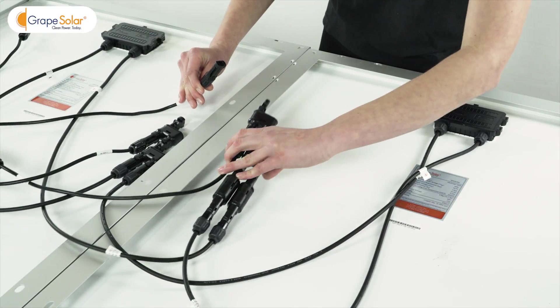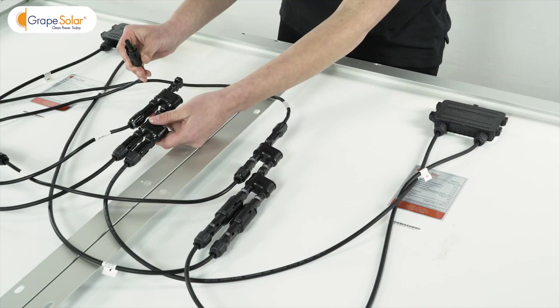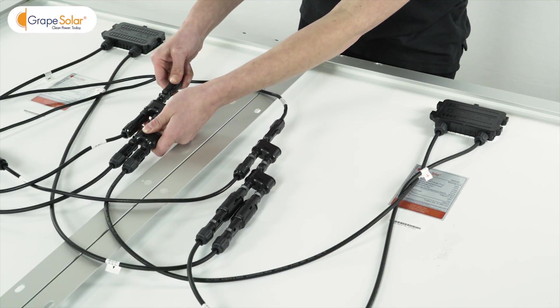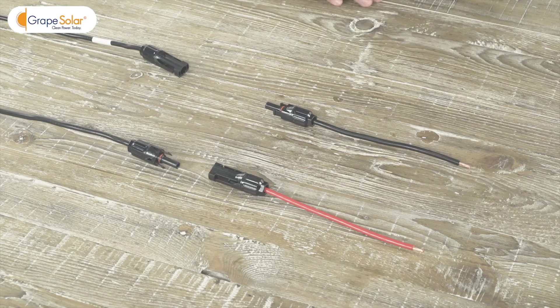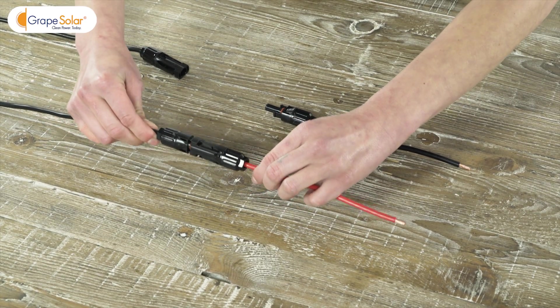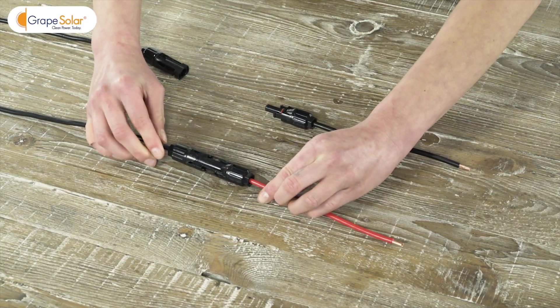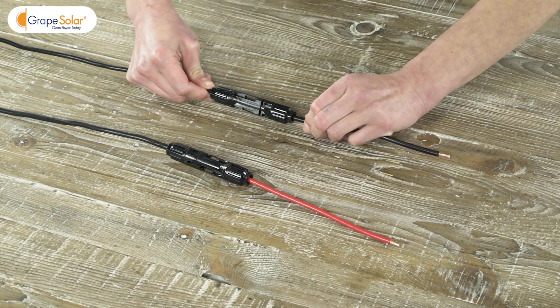Take your 15-foot extension cables and connect them to the positive and negative outputs of your solar panel array. Find your 6-inch red and black adapter cable set and connect them to the positive and negative outputs of your solar array. Use red for positive and black for negative.